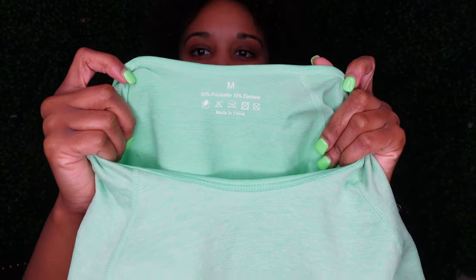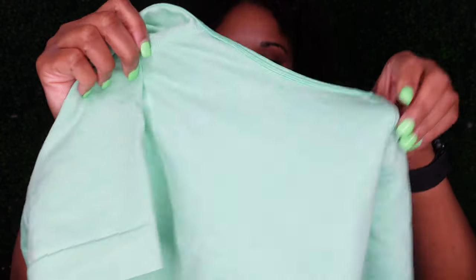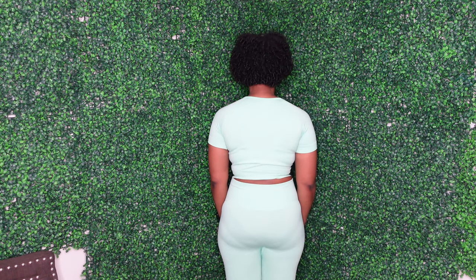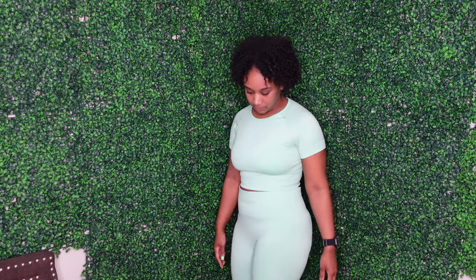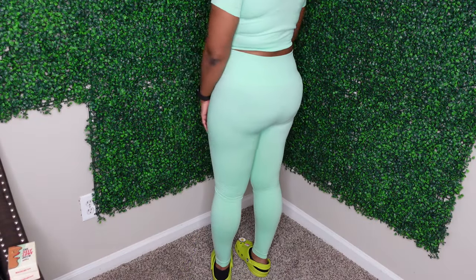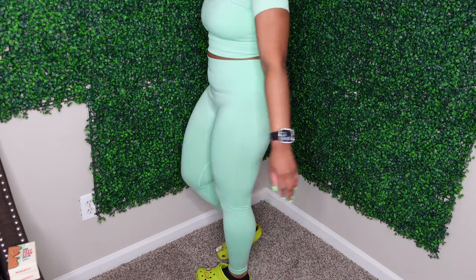It is very lightweight though — it's a medium, like 90% polyester I think is what it said. It is cheap and affordable if you are trying to build your fitness drawer. You can see my underwear through the tights from the back, which is not my favorite, but other than that I think it's really cute. I'm 5'2", so the length is never really an issue for me, but I always want to make sure I have enough to cover my stomach — and I do. I'm just trying to make sure y'all see that it's lightweight.